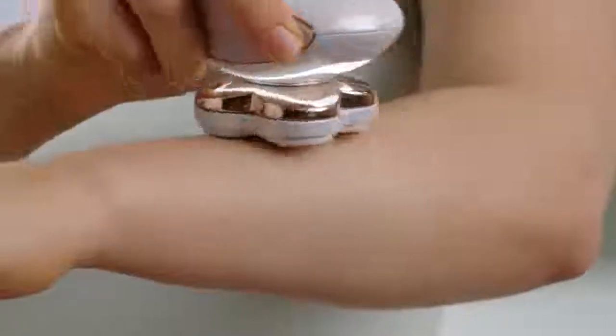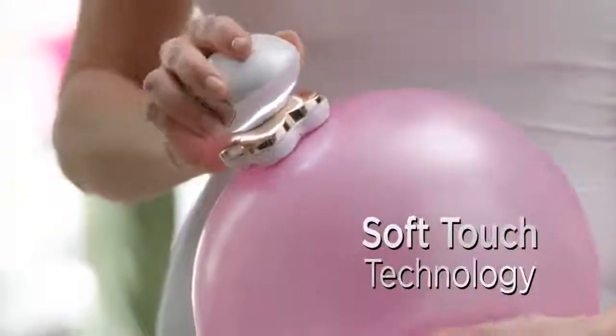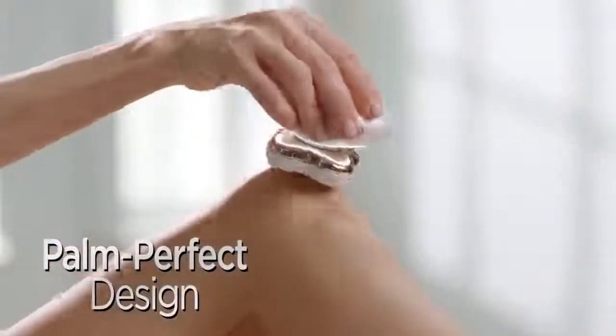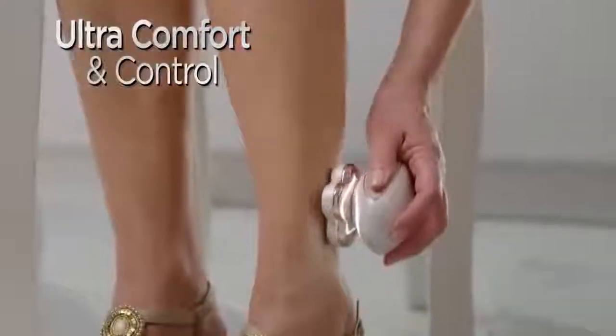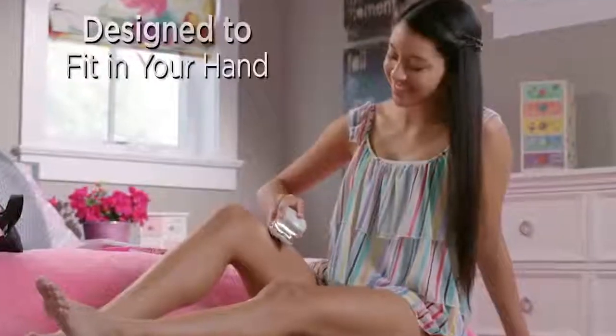It's gentle and safe to the touch, and its palm-perfect design provides control you can't get with razors, so it's perfect for every age. I get behind my knees, I get down by my ankles without ever worrying about nicking myself. Flawless Legs is easy to use, easy to hold, and I don't have to get my legs wet.